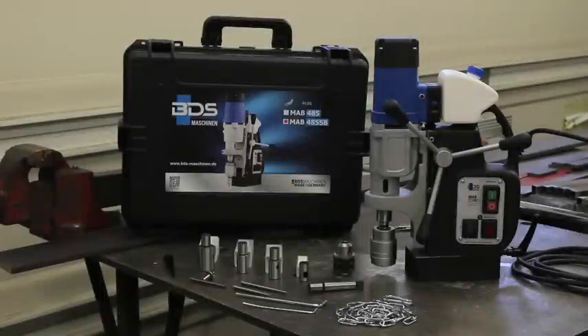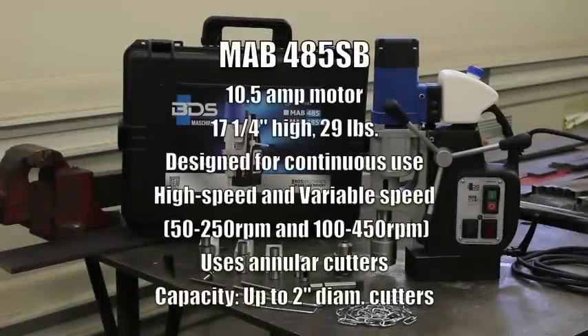What we have today, ladies and gentlemen, is a magnetic drill from BDS Maschinen. It is designed, built, and manufactured in Germany. The model is the MAB485SB — SB for swivel base.